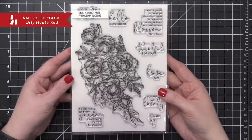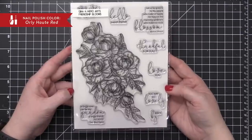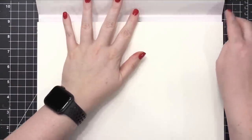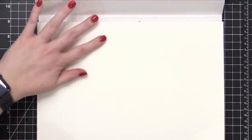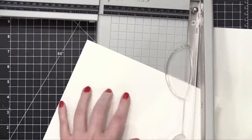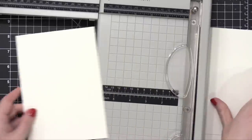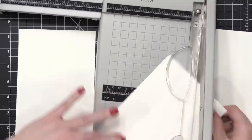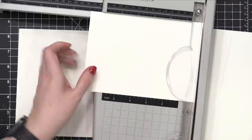Starting out with the Friendship Bloom stamp set from Gina K and Hero Arts. I'm going to be stamping the large floral image twice. The first time I'm going to be stamping it onto some watercolor paper — this is Fabriano Artistico extra white watercolor paper. And the second time I stamp it is going to be on regular card stock, which is Neenah Classic Crest Solar White 110 pound card stock.